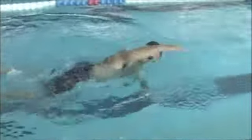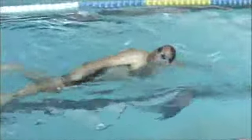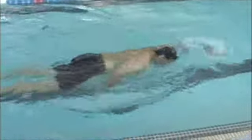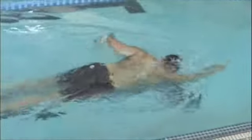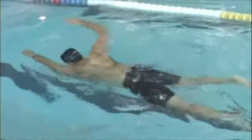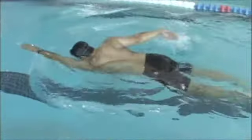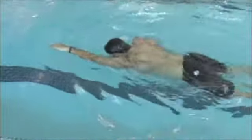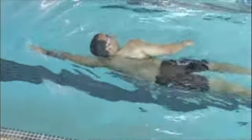Keep practicing like this. Do the one-arm drill, the catch-up drill, and work on body position. You've got the breathing down, and then work on the stroke or the pull. Just keep practicing — you're going to get stronger and stronger as time goes on. And this is exactly how you do one-arm drill. You're getting a good reach forward, and I can see you getting some of the catch there. So that's good practice.